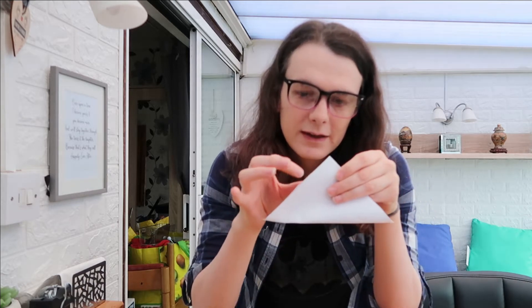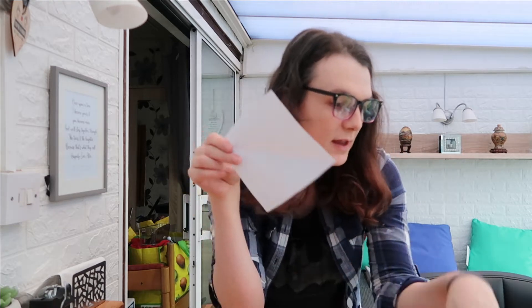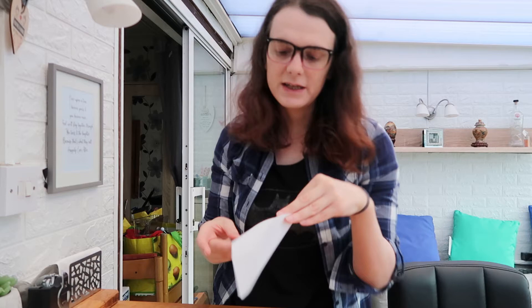First, you take a square of paper and it has to be a square. This is ordinary printer paper and I've cut it out into a rough square shape. You want to make sure it's a perfect square. Fold the two corners together and then any overlap, this little bit here that is overlapping, slice that off with a pair of scissors. Then you end up with something that's a perfect square. Size of the square doesn't matter as long as it's a square. The bigger the square, the bigger the bowl that you're going to make. This is going to be a very small bowl because it's only 15 centimetres by 15 centimetres.